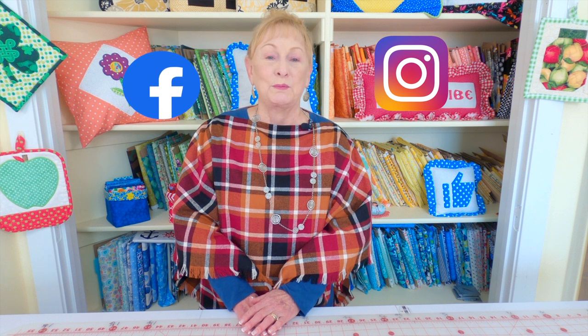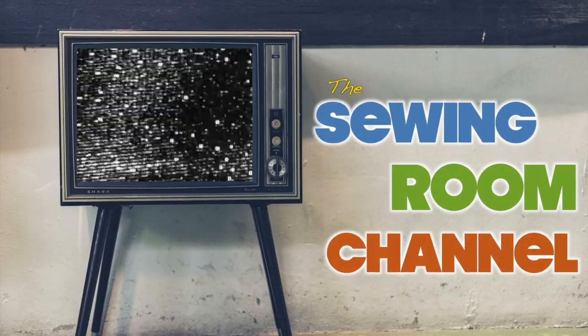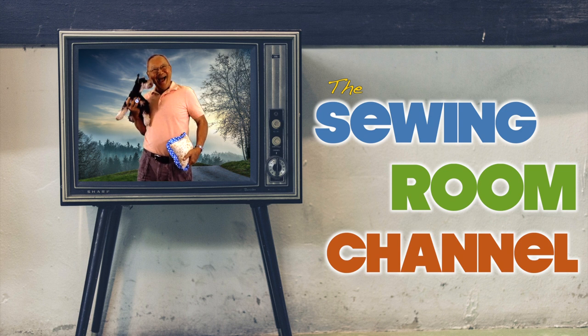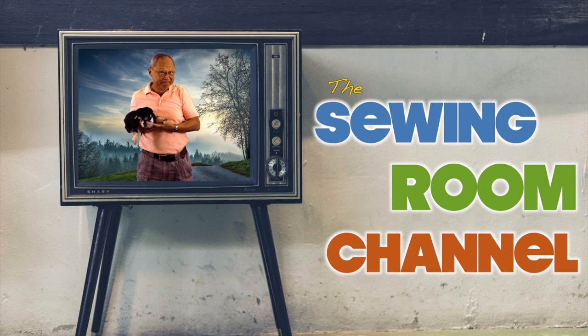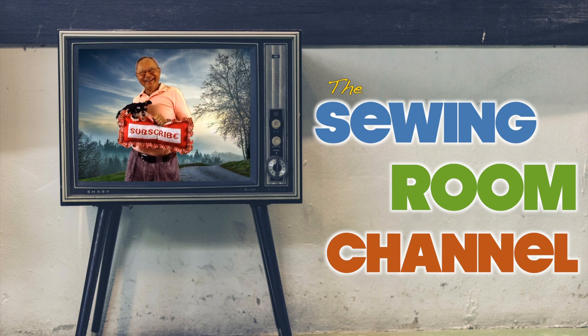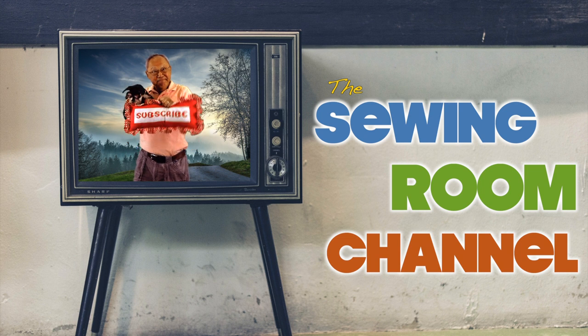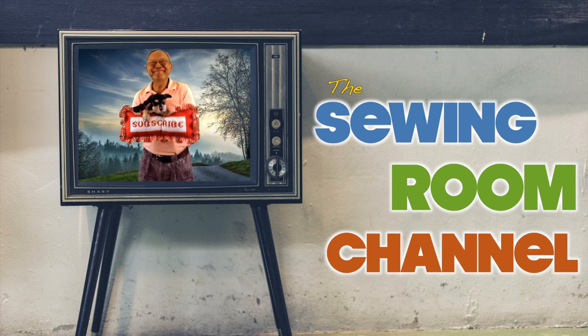I hope you learned something new today. For other clothing project videos, check below your YouTube screen for the video links, and don't forget to follow me on Instagram and check out my Facebook page. Thanks so much for watching — see you next time and happy sewing! If you enjoyed this video, please click the thumbs up button and share it with your friends. If you haven't subscribed yet, click the red subscribe button in the lower right corner and click the bell to receive notifications. I'm Cheryl, and this is Scotty and Manny — see you next time and happy sewing!